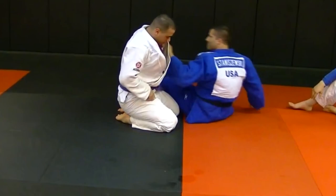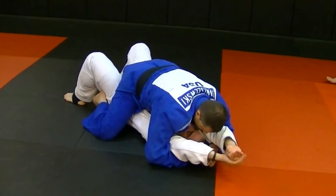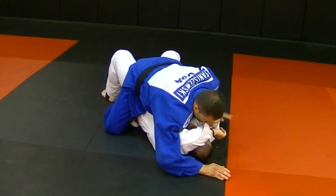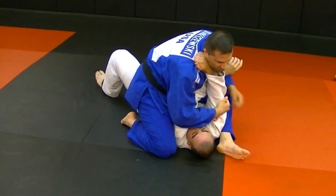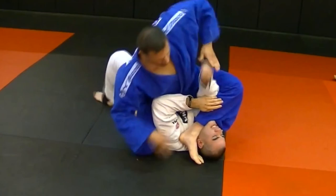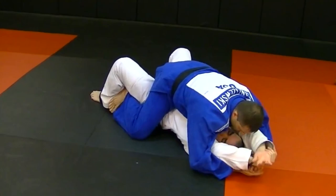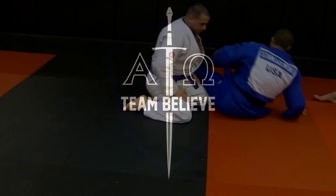Okay, we're going to go a little faster. First one. Second one. That's it — third one. And last one. Good. Do the whole series.